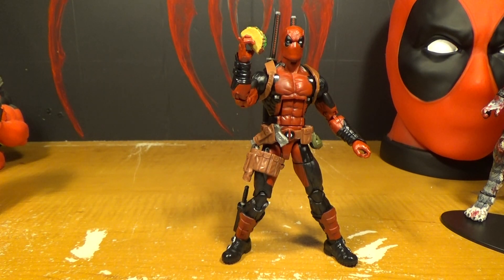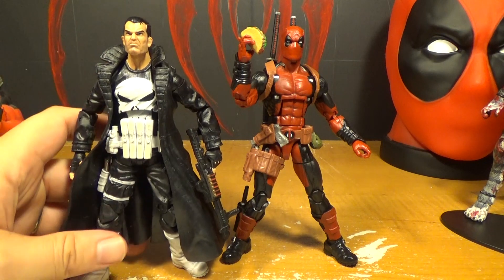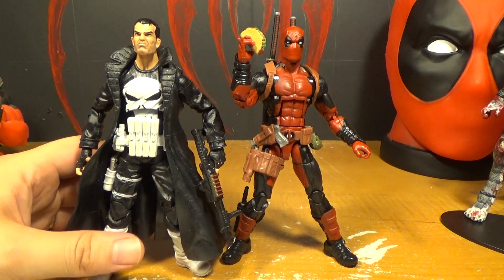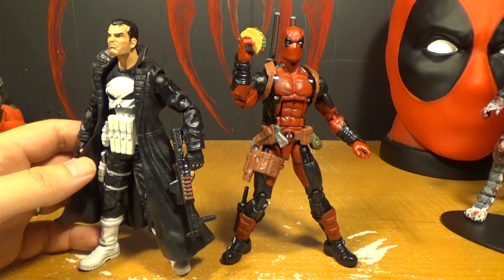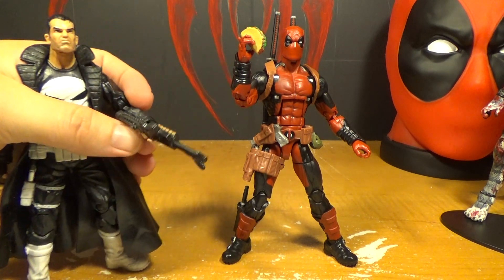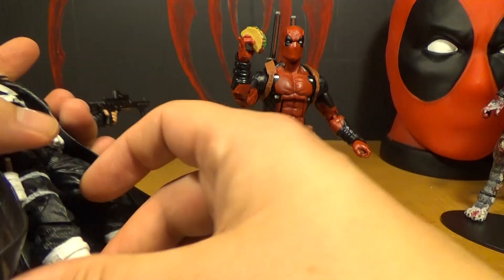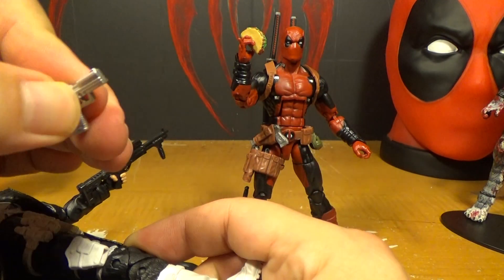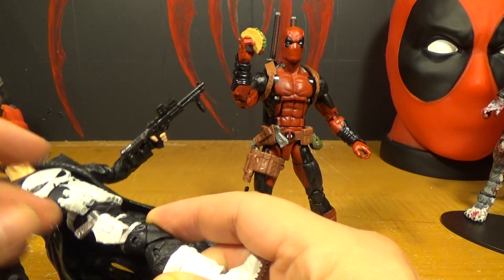Another person that Deadpool likes but really annoys is the Punisher. They both like killing — he's another super serious guy. Look at that gun — that would be a cool one for Deadpool to have. They did a good job on the Punisher's big gun. His handgun is kind of shitty too, but I guess better than Deadpool's.